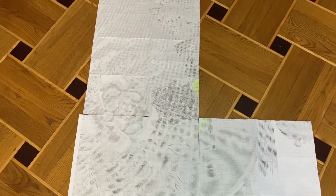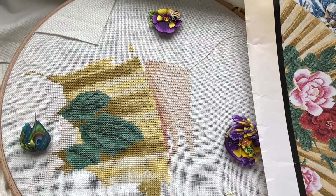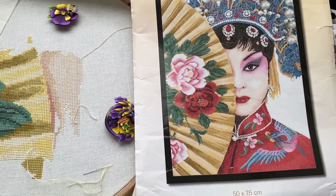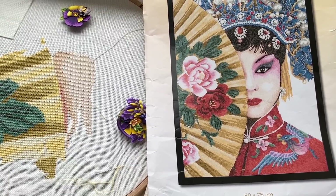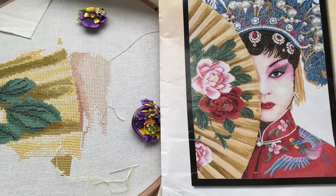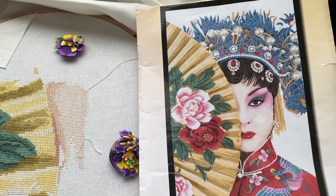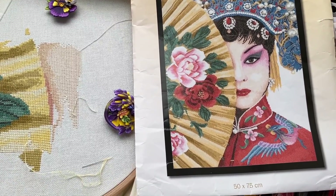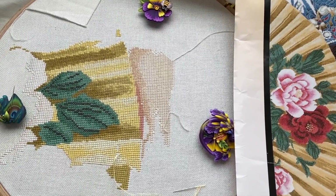Going back to stitching. Today is 25th of February. A few more days and we will have spring here — well, we will not celebrate yet. Our spring starts here exactly on 1st of March, but my mom told me spring will be delayed and it will be colder. Winter was crazy — unusual. So I'm stitching this Asian lady from Lanarte and this is my progress.